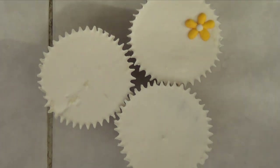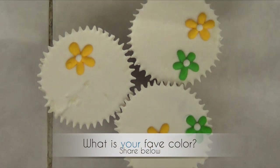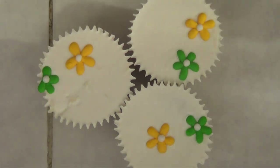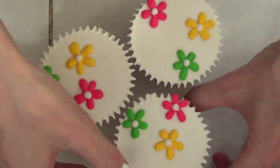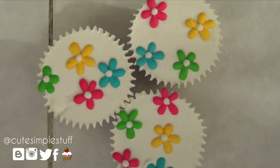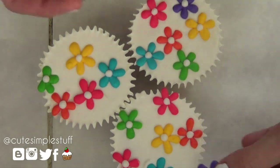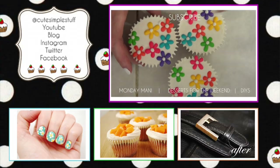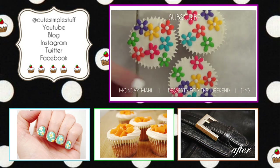Here comes the fun part, which is just placing those daisies. I'm just trying to pick all the colors of the rainbow per cupcake and just be as random as you want — it doesn't really have to be any particular order. I just love how these turned out. They are delicious. Just remember, since it's summertime, that frosting needs to be stored in the fridge to just avoid having all the frosting melting everywhere.